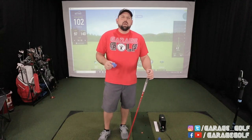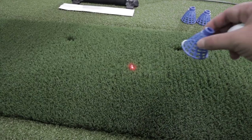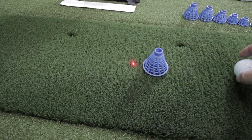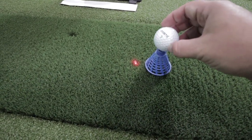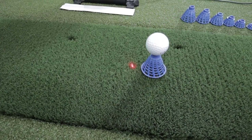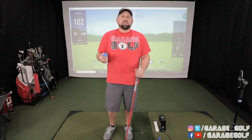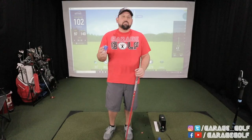For those of you with faster swing speeds, you're going to want to place that golf ball slightly behind that laser dot. If you're noticing misreads — and we have that sometimes here with Danny in the simulator since he has a faster swing speed — place the ball about an inch or so behind that laser dot, similar to what you see here.